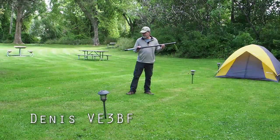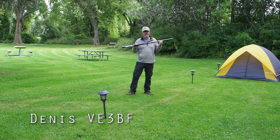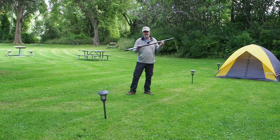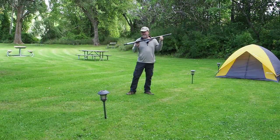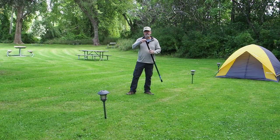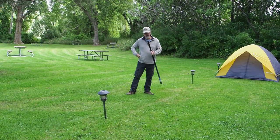Hey, it's Dennis here, VE3BF, and I've got this really cool idea for a portable antenna. I've been using it here at the picnic table. Tried it out and it works really cool. This is a fishing rod — it's a Shakespeare Wonder Pole. Got it from Amazon for $21.95 Canadian.